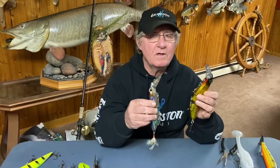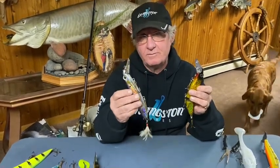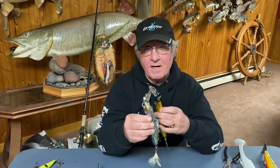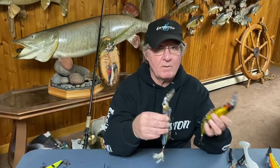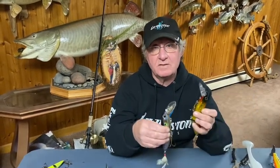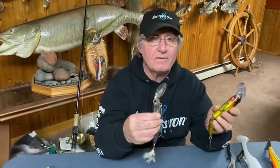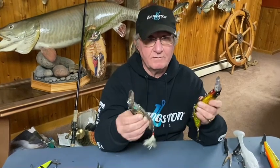If I want to achieve the greatest depths with these baits — the striker will usually run about two feet deeper than the jointed — I like longer casts, longer trolling lines, and thinner diameter lines in 50 to 65 pound test. Conversely, if I want to run them shallower, I go to shorter casts, shorter trolling lines, and heavier lines in the 80 to 90 to 100 pound test, and I like to use very flexible leaders, whether it be wire or fluorocarbon, to achieve the best action.